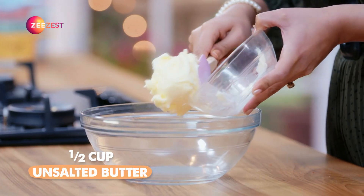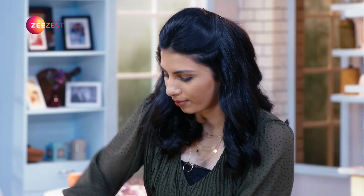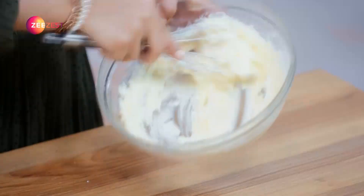Today we are going to make Jim Jam Biscuits. We have to cream this well — we have to cream the butter and sugar.